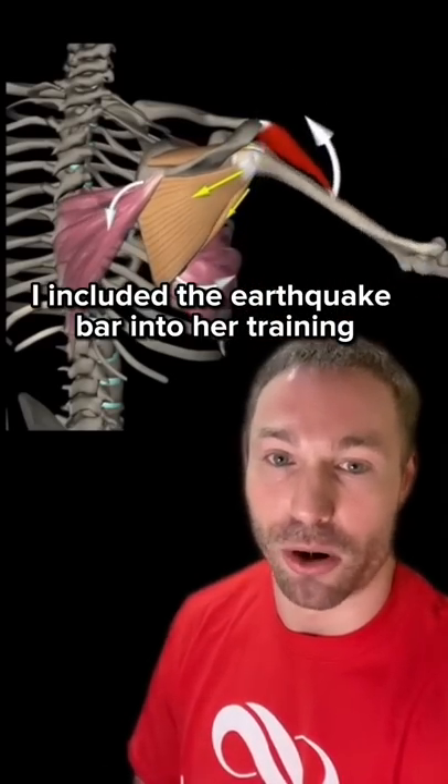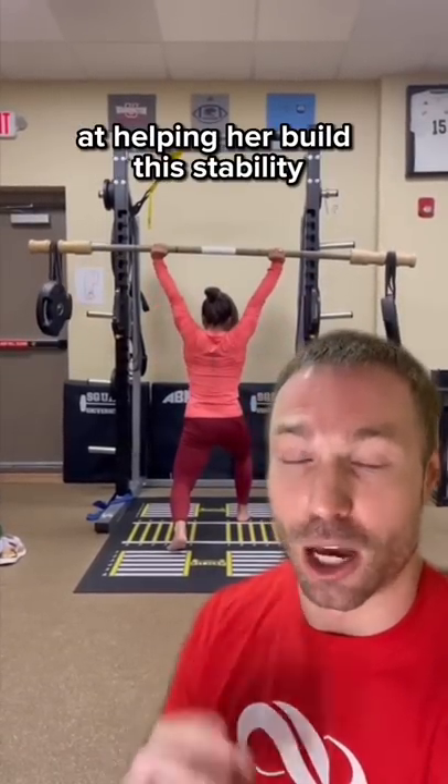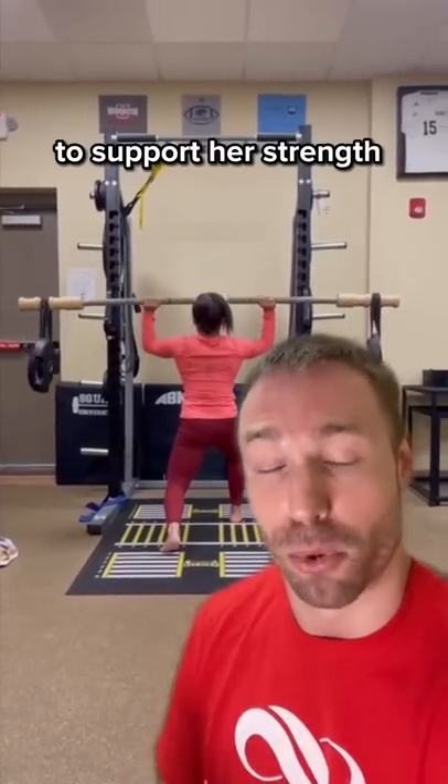I included the earthquake bar into her training in the fall of 2020. It's been very valuable in the last couple of years at helping her build this stability to support her strength.